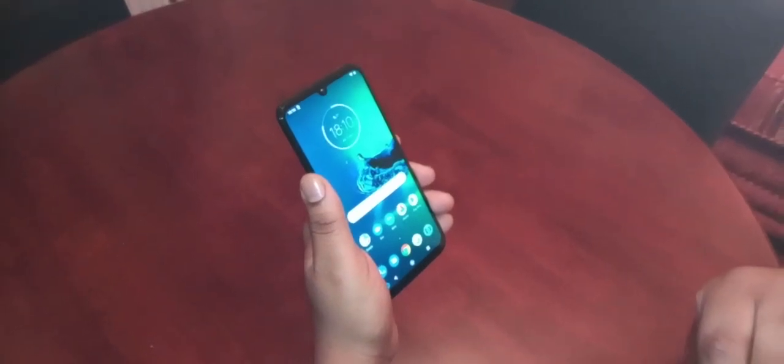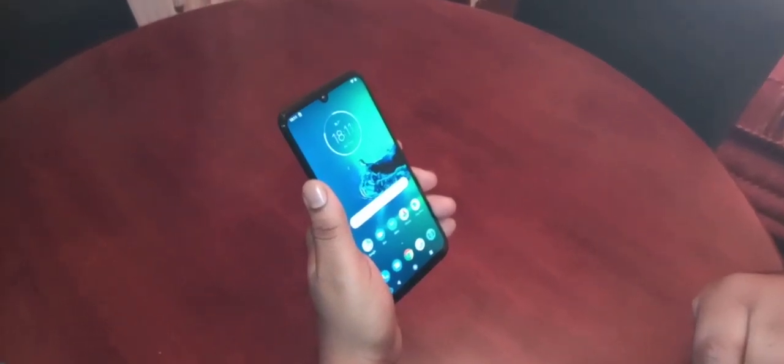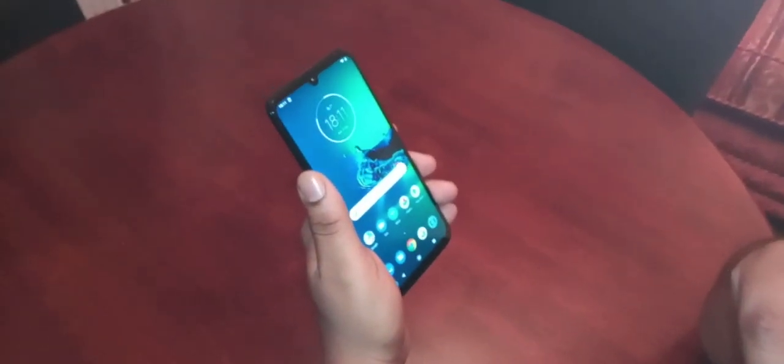It's your boy the Android Doctor back again with another video. I'm here with a brand new Moto G8 Plus. In this video I'll be showing you how to set up the face unlock as your lock screen security on this device.